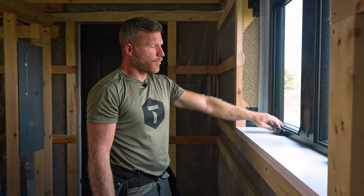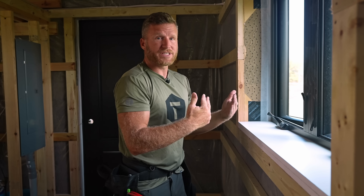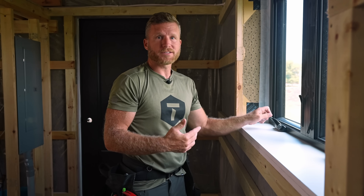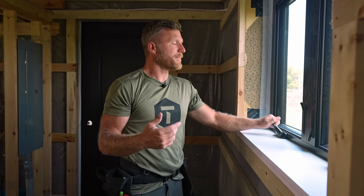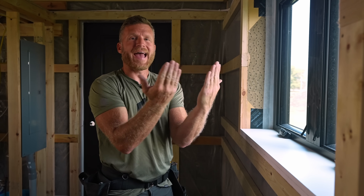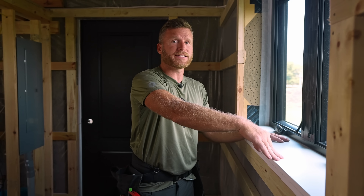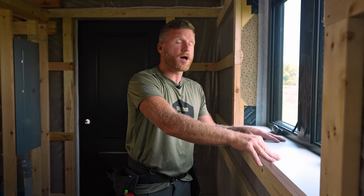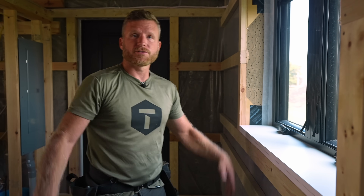We're also using casements, so crank-out windows are awesome because when they close they close to a seal. Double-hung and sliders are great windows but they just aren't as energy efficient because they're sliding past seals, which doesn't work nearly as well. If you guys are interested, we're going to be doing blower doors in the modest house — look for that video coming up. Let's go ahead and get this trimmed out and see how it all turns out.